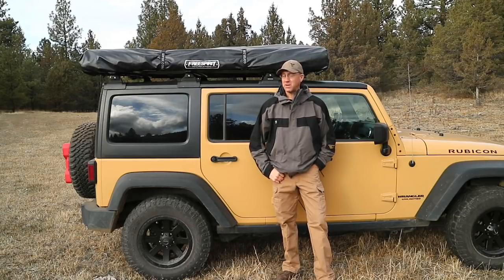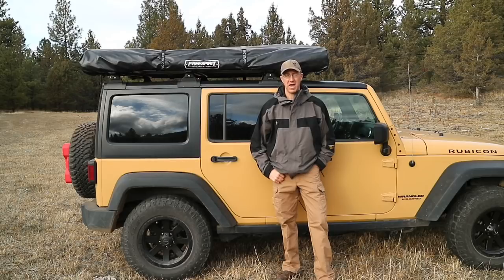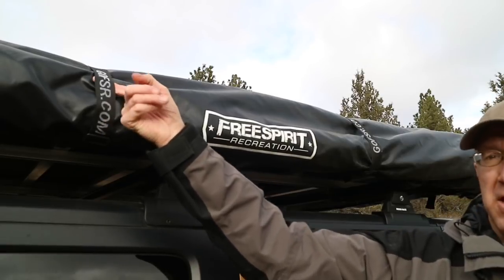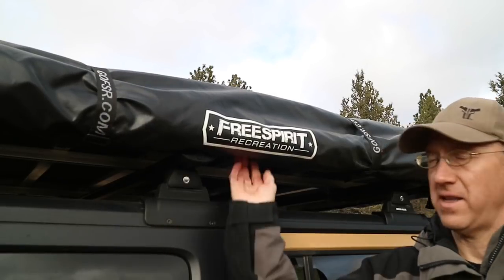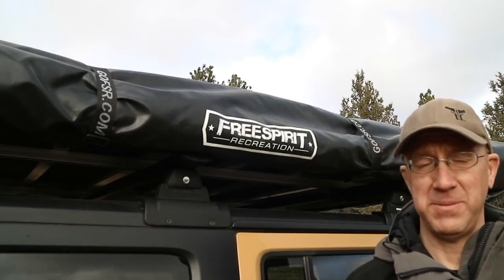The thing that takes the longest about setting them up is just removing and putting the cover back on. Other than that, they're literally about a minute and a half setup. The cover is attached securely with a series of straps that go around the outside of the tent, and they do a really good job of keeping moisture and dust out of the rooftop tent.